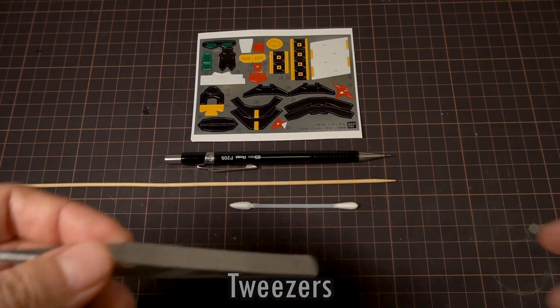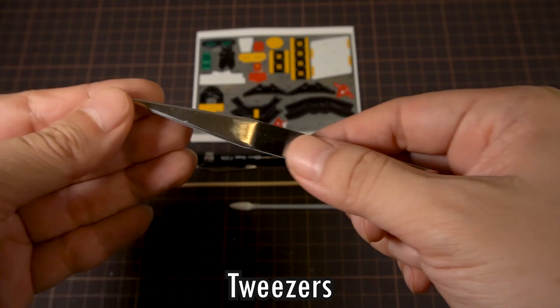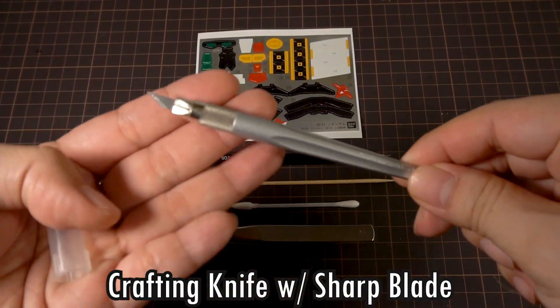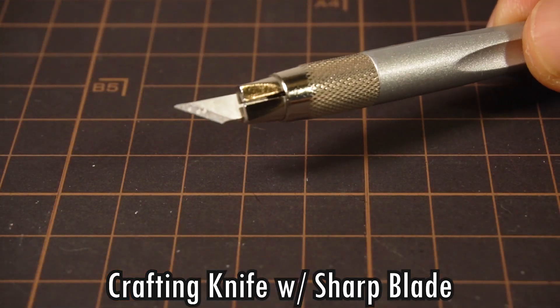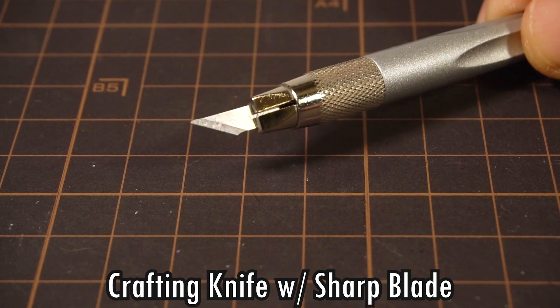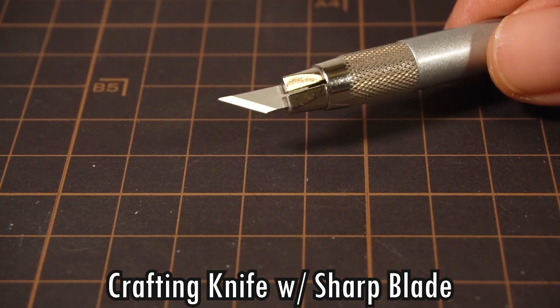Next, you want a pair of tweezers. They don't have to be expensive ones. Lastly, you're going to want a crafting knife, and this is kind of optional. For the knife, it's really important to have a sharp blade. My blade here has gone through a few kits and you can see it's quite worn down, so in its place I put in a fresh blade so we can get the cleanest cuts.